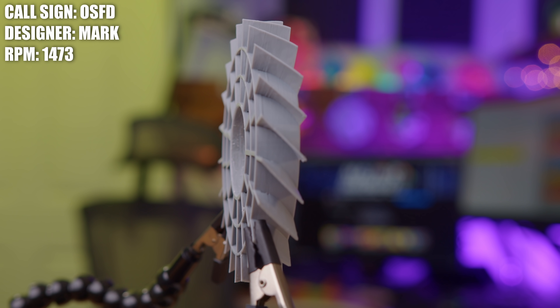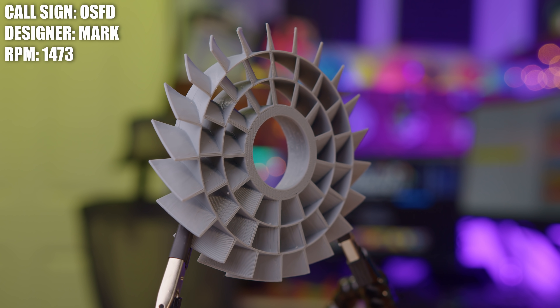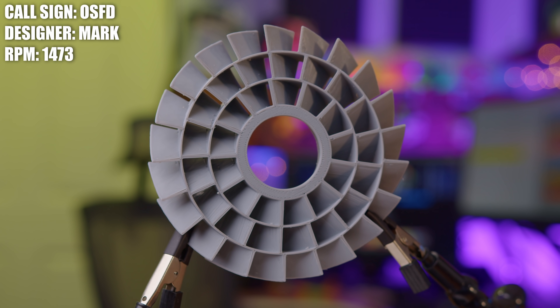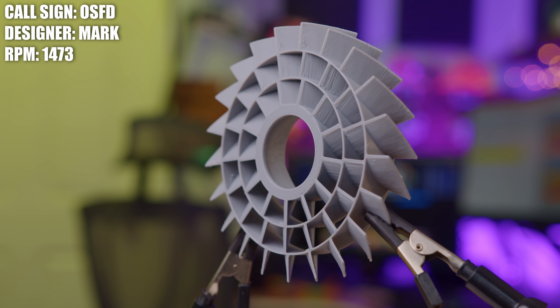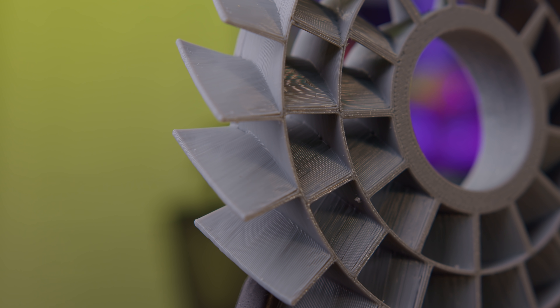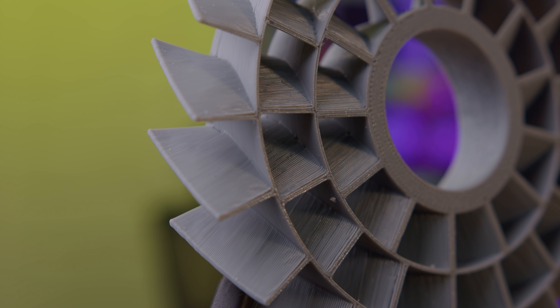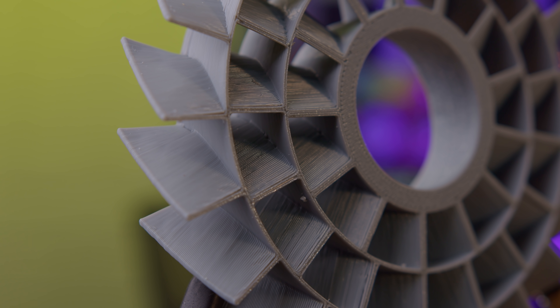Mark said he's been watching the Fan Showdown, or the channel itself, for over a year, so thank you for that. He's been messing around with different fan designs, but this was the first one that he designed that he was interested enough in to send to the show. The best part is that Mark designed this fan with 3D printing in mind, so the angle of attack of the fan blade is about 45 degrees. The fan printed very well with no support material, and it printed pretty quickly — it took about a couple hours to print at 0.2 layer height.